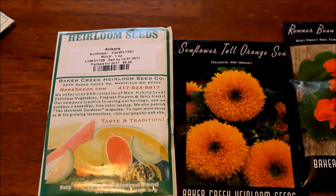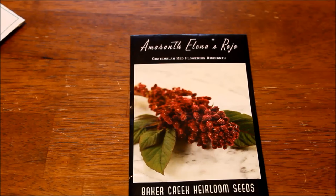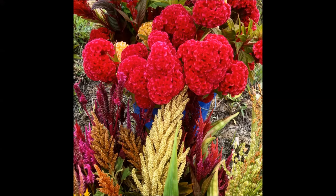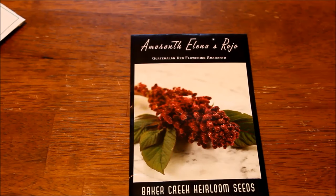Up next is another one of my all-time favorites: amaranth. Amaranth are so easy to grow, and I joke that once you have them, you will always have them. I planted my first amaranth probably five years ago and I still get seedlings from it. I just let them grow and let them go to seed and drop seeds everywhere. I only got a couple of packs this year because I have so many volunteers.